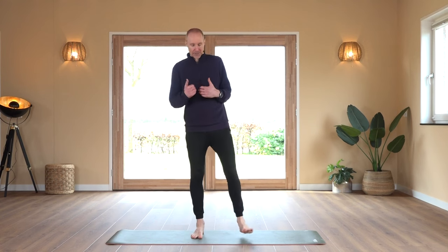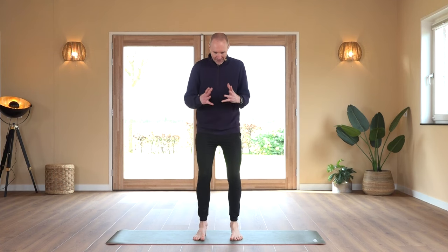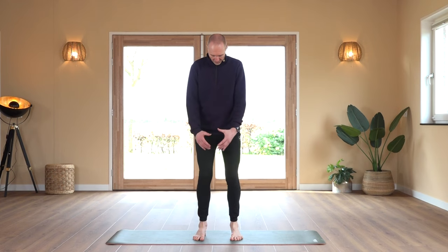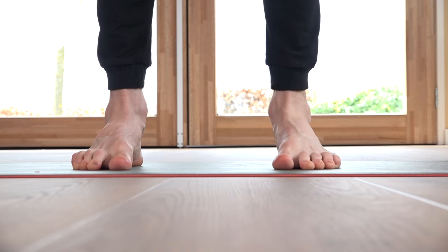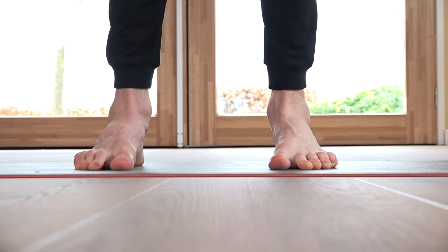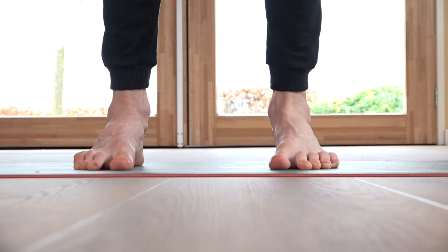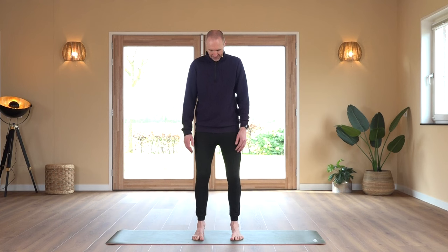Shake out for a moment, then going to the last one of this series: feet together. Ground them on the mat, press them together. We count through 20 repetitions. Easy — perfect.